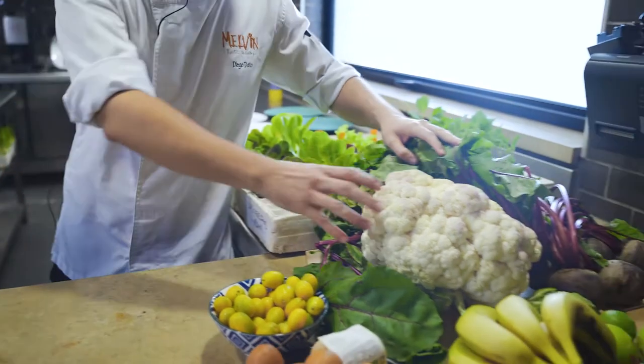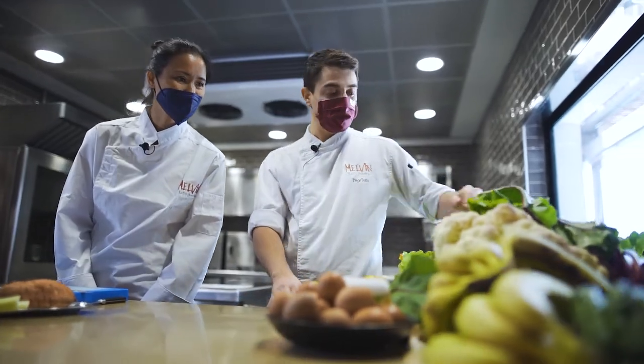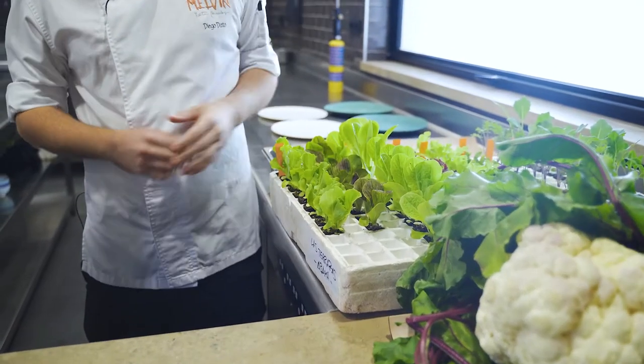This incredible piece of coliflor, and remolacha or beterrada as they call it here. And a selection of small mini ecological lettuces from local nurseries — everything kilómetro cero, brought from just two or three kilometers away.